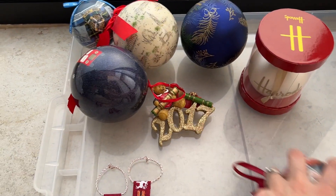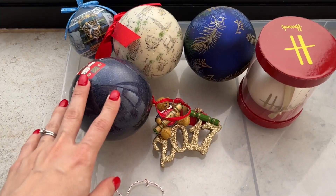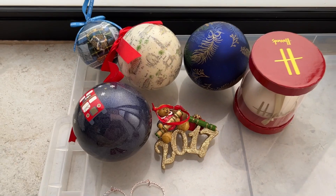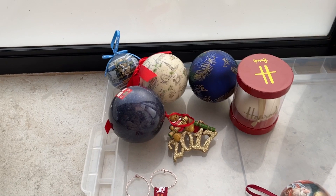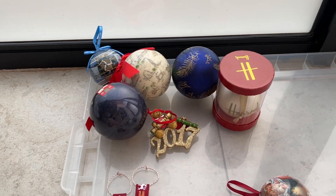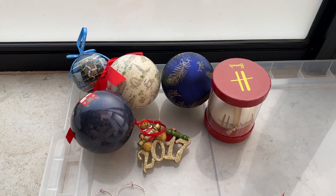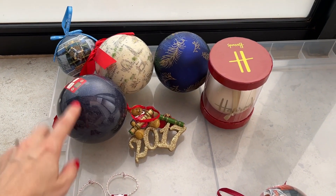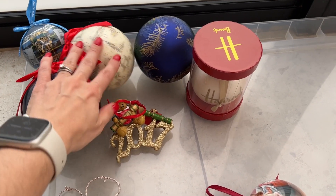And then these — kind of all of these — my sister gave me. Every year my sister goes to the Isle of Man for work and she always, always, always goes to Harrods and buys us these ornaments — me and my mom — because she knows my mom and I love Christmas.